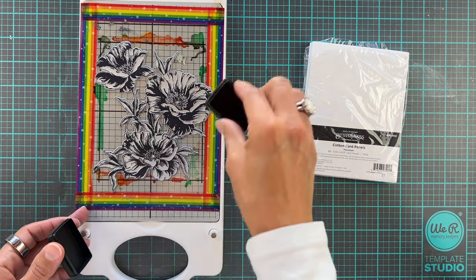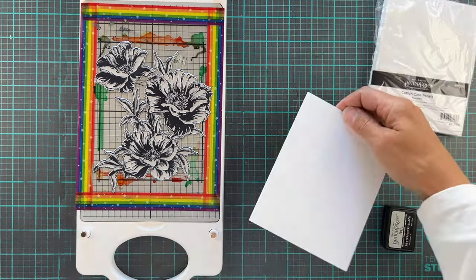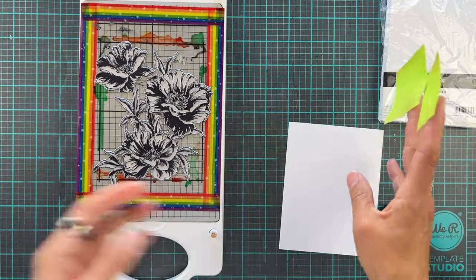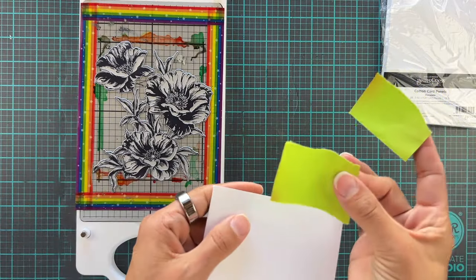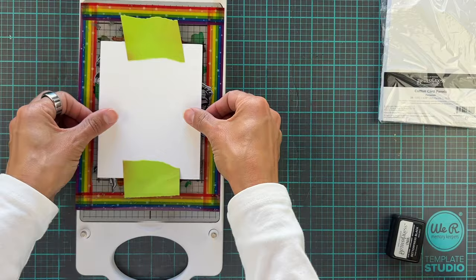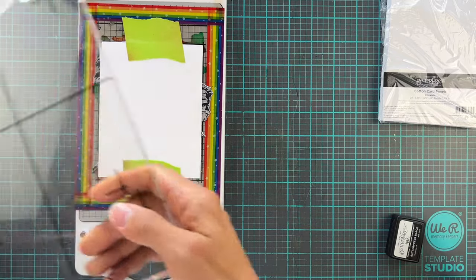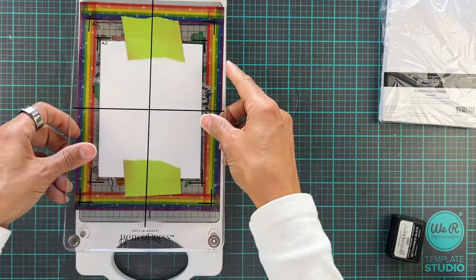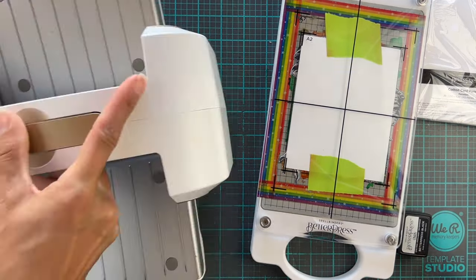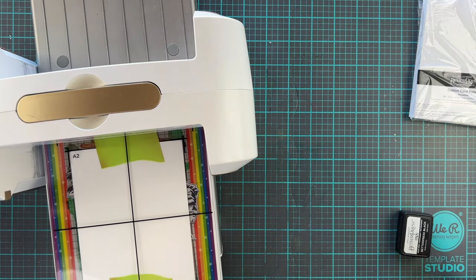I didn't want to ruin my Altenew ink pad, so I thought this little one is going to be our sacrificial lamb today. I rubbed the ink all over our beautiful Inked Poppies press plate, and then we're going to use some watercolor paper — this is the Better Press paper — and we're going to secure it with a little bit of postage tape to our little saver thing. Then we're going to run the whole shebang through the die cutting machine. All of this has been done in real time, so it's literally just a couple of minutes to get a panel done.